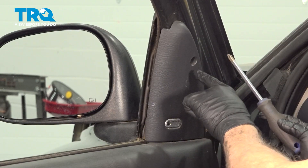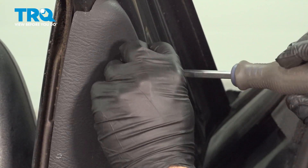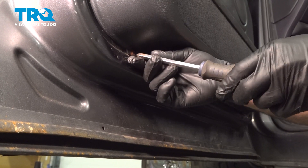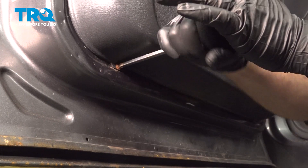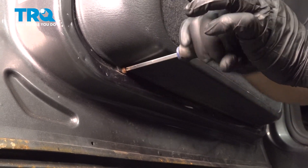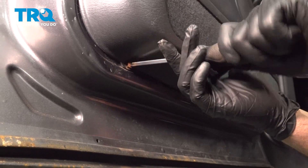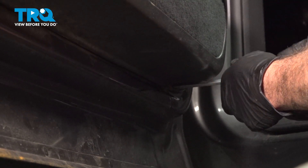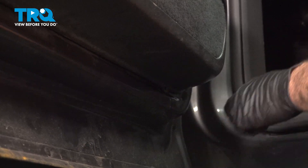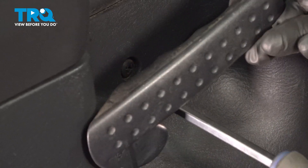Go ahead and use a Phillips head screwdriver to remove the screw on this panel. Remove that screw and set it aside. Using a Phillips head screwdriver, remove the two screws across the bottom of the door panel. Lift up on the door handle to gain access to this Phillips head screw right here in the middle of the panel.